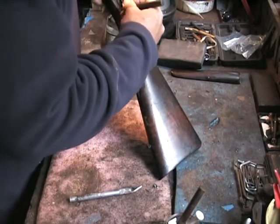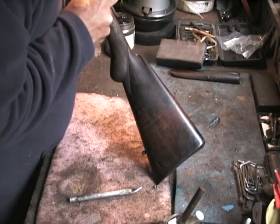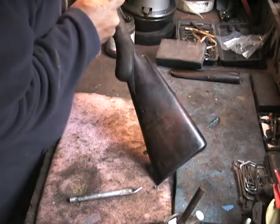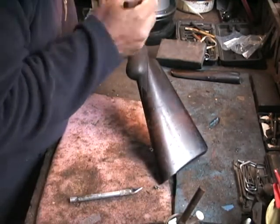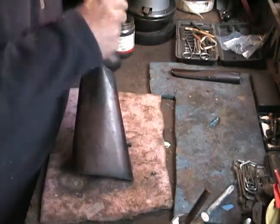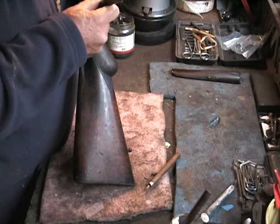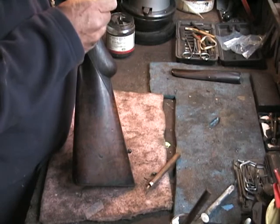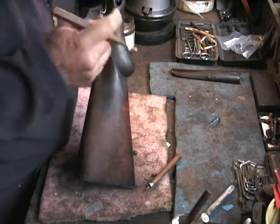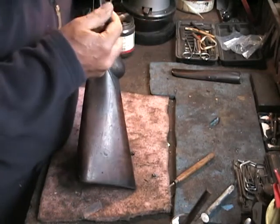The inletting on these older guns is usually quite tight, so you can't have blobs of epoxy where your lockwork goes because it'll interfere with the assembly and possibly with the functioning of the lockwork. So we'll just trim that off where we see excess epoxy — this side too. So what we're doing here is just restoring the inletting to what it was. Fortunately, this gel epoxy doesn't tend to run.